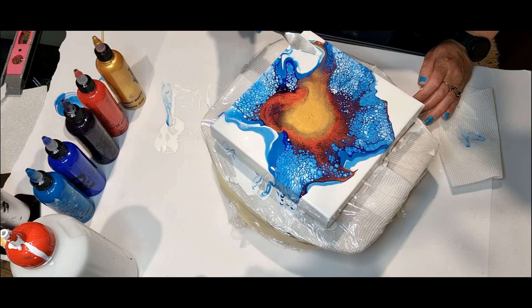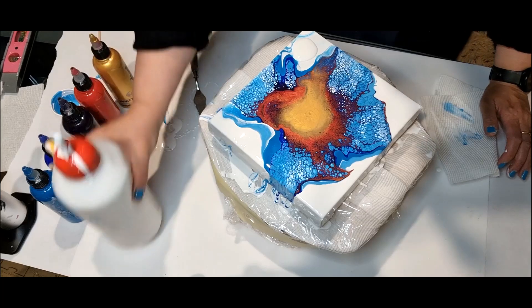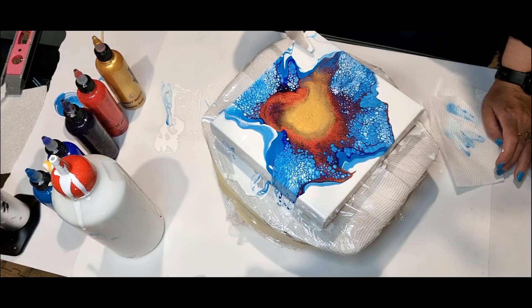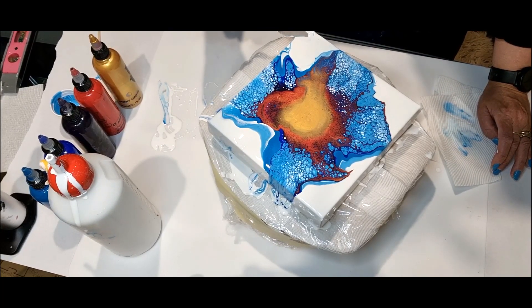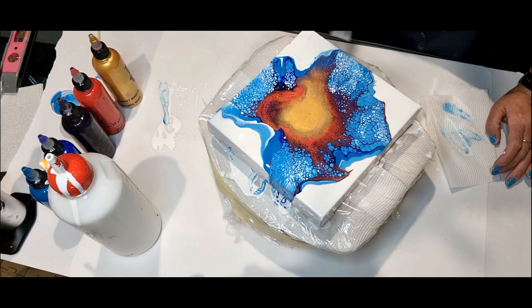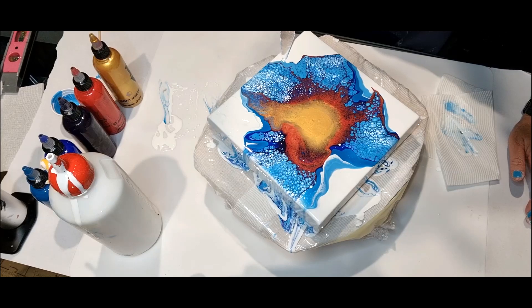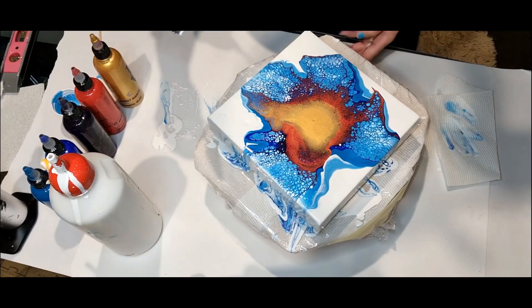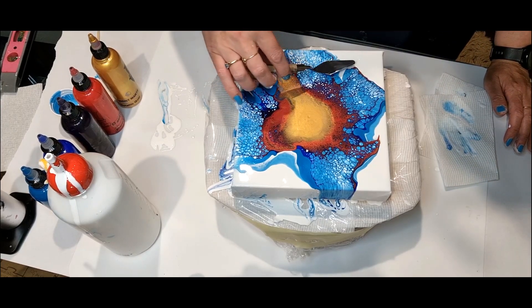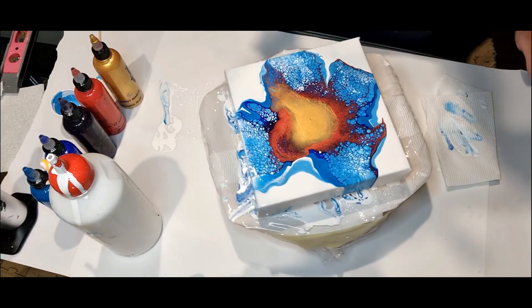So I might scrape this part over here — I just didn't like that. We'll just fix this. Okay, this part I like.